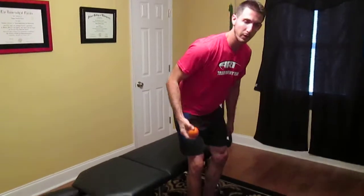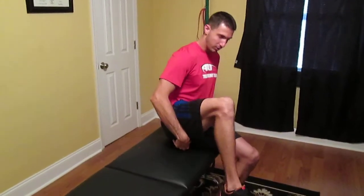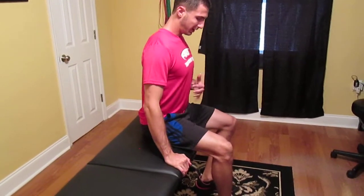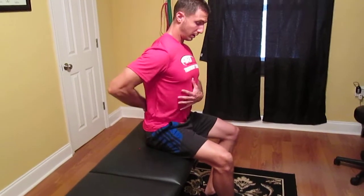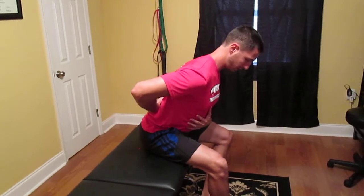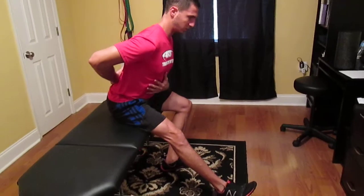To address those tissues we can take a lacrosse ball — a tennis ball or baseball will do as well, but lacrosse balls work very effectively. Place it right in that high hamstring region, feel the pressure of the ball there, and fold over keeping your back in a neutral position. You can also extend your leg out in front of you to address those tissues in that region.